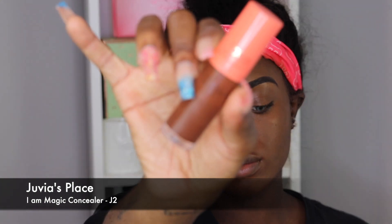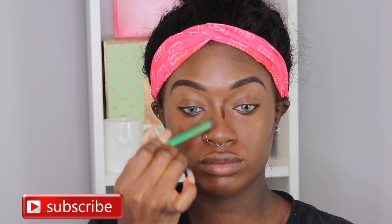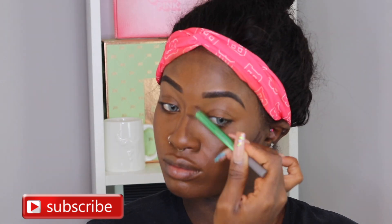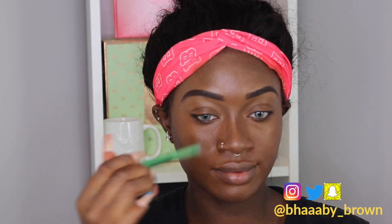So do not be alarmed if I look a little crazy on the screen — it is okay. Then I'm going to go in with my Juvia's Blaze I Am Magic Concealer in J2. To blend out my contour, I'm going in with my Real Techniques Contour Brush — I use the green one to do my contour. And then I'm going to contour my cheekbones with my Mix and Blend Beauty Brand Contour Brush.